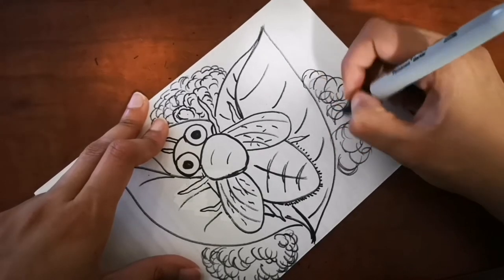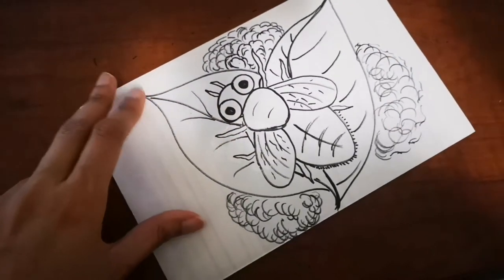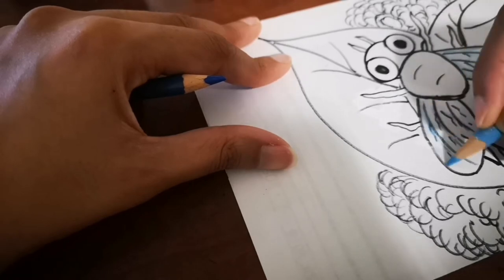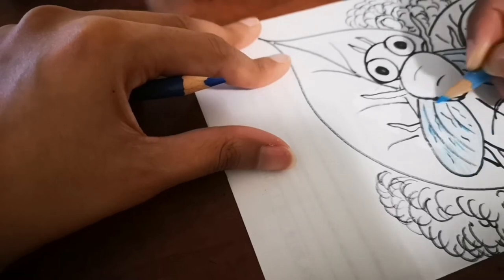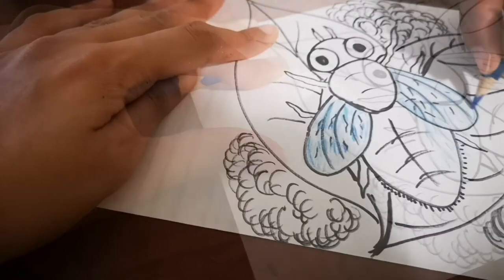I'm done with my background really soon — are you done with yours? If you are, follow me and let's color the fly. The first thing I'm gonna do is the wings. Usually the fly's wings are transparent, so I'm just gonna add in a little bit of lighter blue and darker blue on the fly's wings.